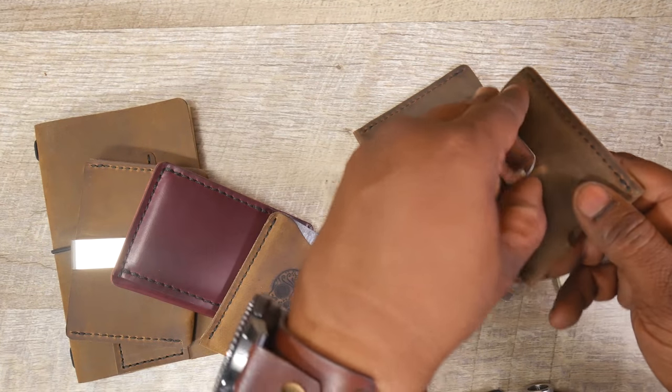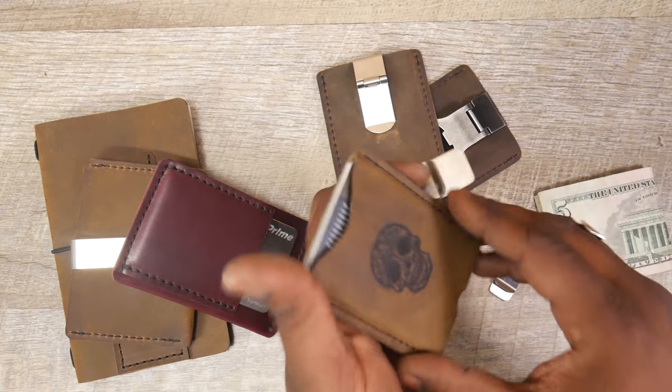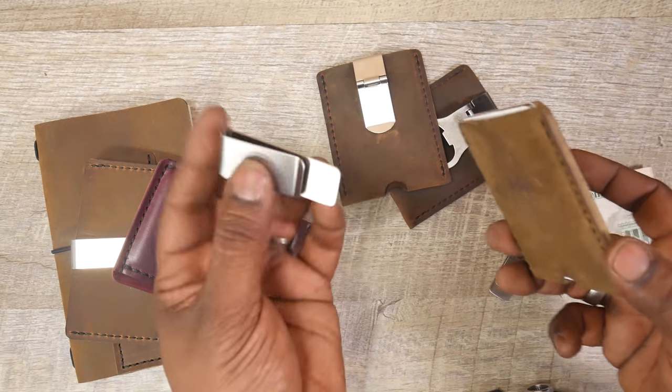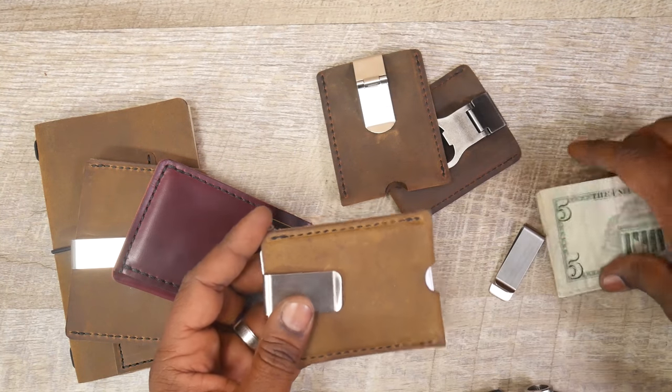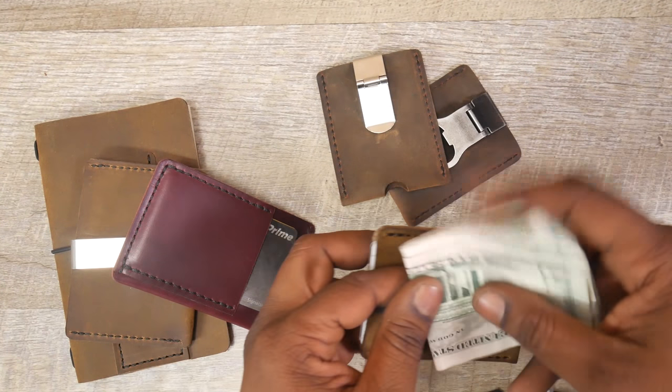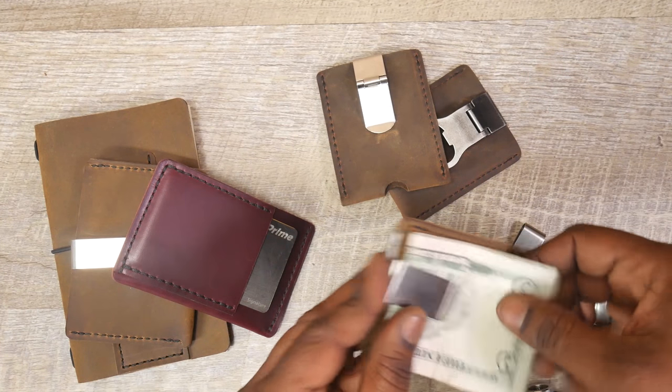The deal with those is they are riveted on. What I wanted was to have an option for if someone didn't want a money clip — they wanted the option to keep their cards and cash separate — they could do that. Or if they wanted to have it all together, they could always just take the cash and add it onto the back side.